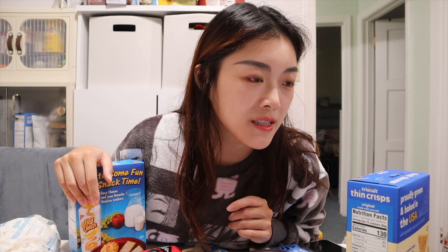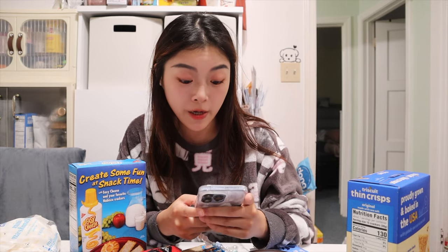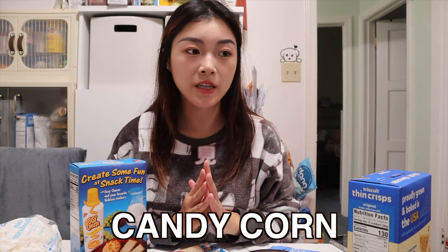Anyways, let's just go ahead and get started. The first thing I'm going to make is the Oreo turkey — let me look it up real quick because I kind of forgot how it looks. So for the Oreo turkey we basically need Oreos, white chips, candy corn (which I do not have), and also candied eyes (which I also don't have).